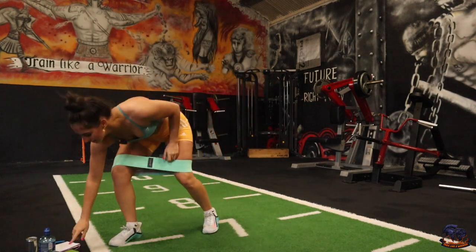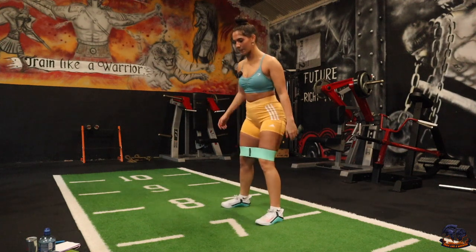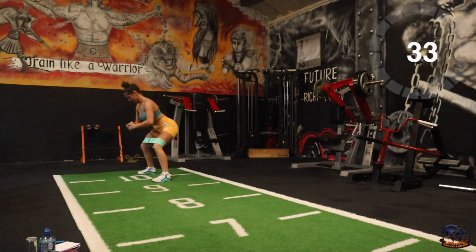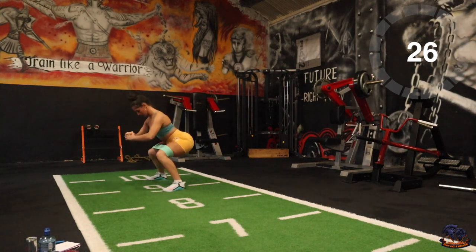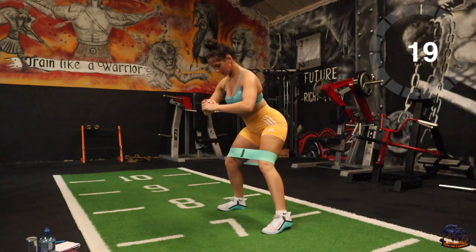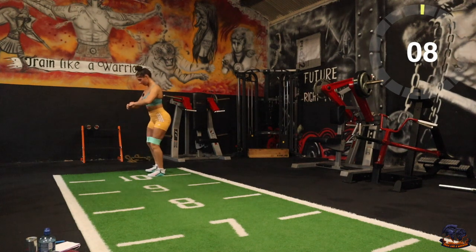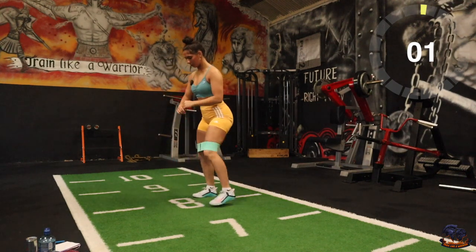Round two — give us ten seconds and we'll get straight into it. Side steps, move all the way up and all the way back down. Two, one, there we go. Good stuff, keep it going. Three, two, one, good job.